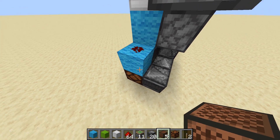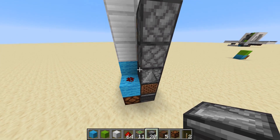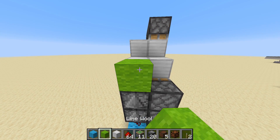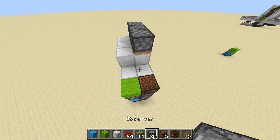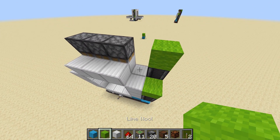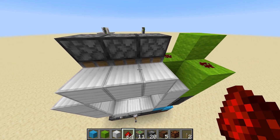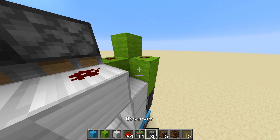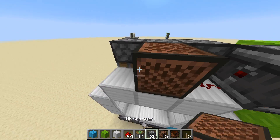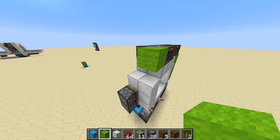Go to where the redstone lamp is, and have a note block diagonal to it, with an observer facing straight up into this piston. From this redstone lamp, another two observers, with a block here and a note block there. Observer facing the note block straight up, into a block, with another block there, and a block here. Redstone dust there, redstone dust here, and redstone dust here. Now if you take an observer reading this redstone dust, it points into this one, with a note block there, and another observer here. You can place a block there and there.